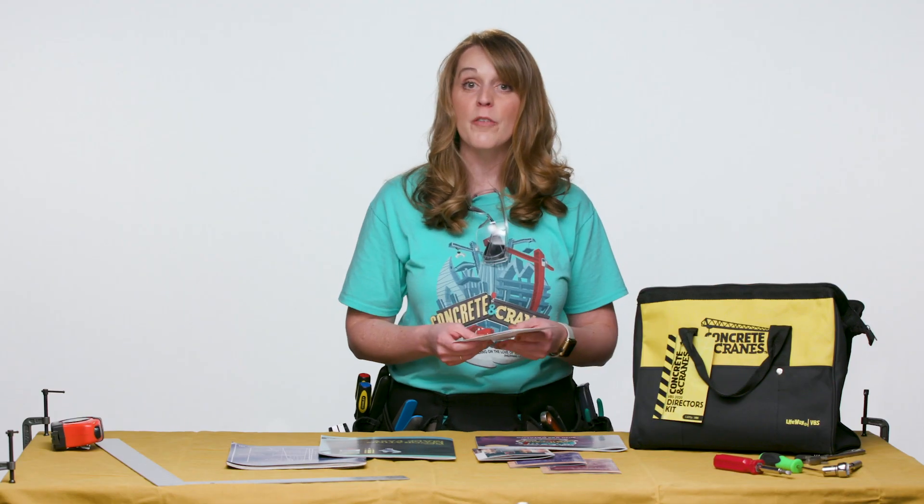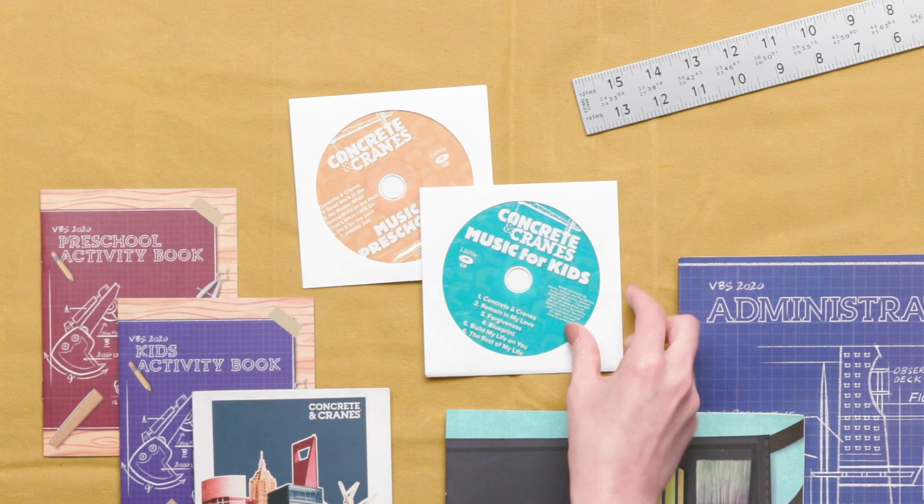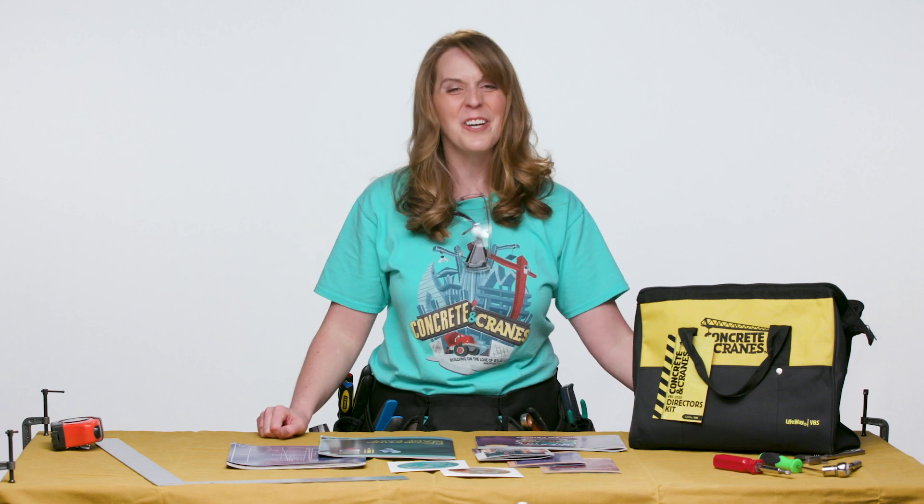You also get a sample of all of the music. There's a music CD for preschoolers and a music CD for kids included as well, so you can already get all those songs going in your brain.